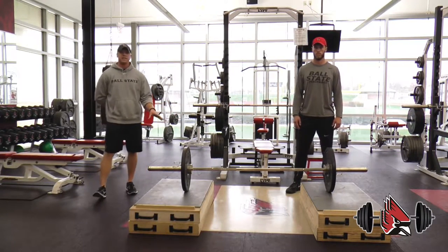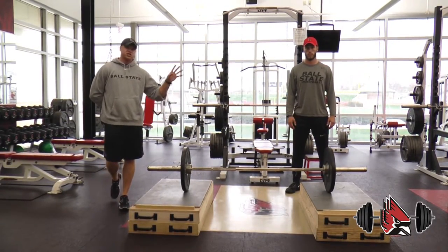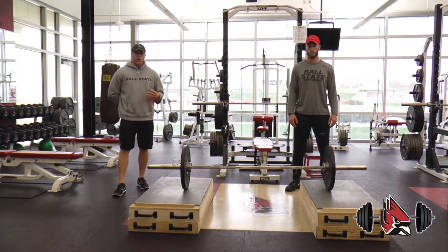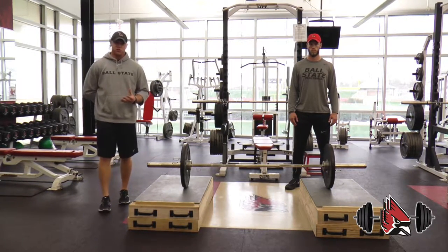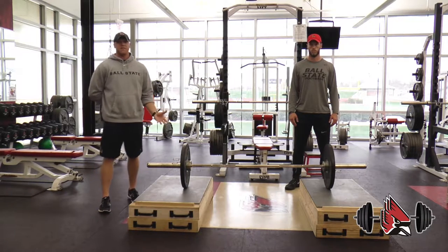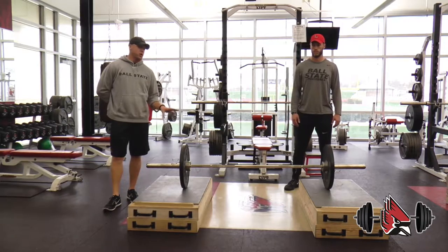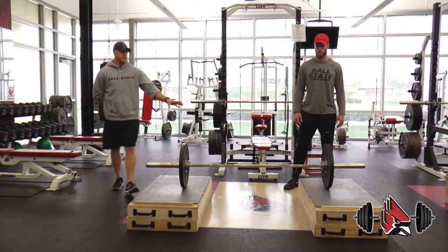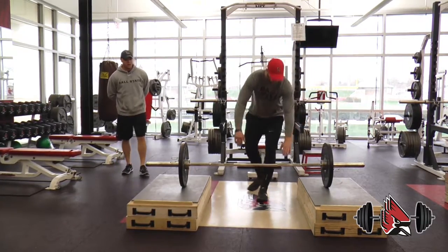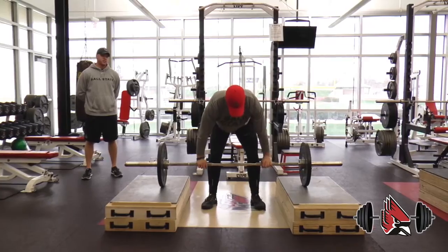We're very fortunate here at Ball State to have our carpenters at the University make these for us, and we're going to show you in our third clip where you might be able to use other equipment — your racks, for example — to get the same effect if you don't have lifting blocks. We're showing you our standard set of blocks right here. Coach Fakes is going to come in and demonstrate a power clean to show you what we're looking for as we pull off the blocks.